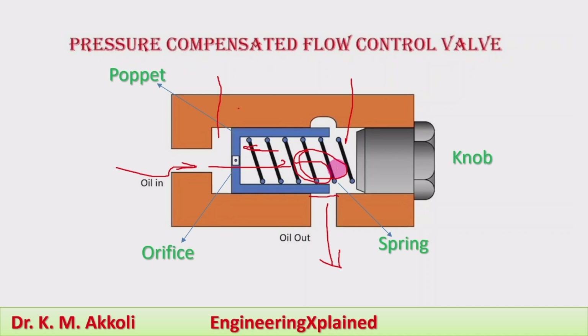The pressure on both sides will be compensated, maintaining 20 psi pressure only. At that compensated pressure, the flow rate is allowed to pass through. By compensation of pressure on either side of the spring, the flow rate is maintained. For any other required pressure, this knob is operated to set the spring tension, which sets the system pressure. Above that set pressure, compensation is achieved by the spring and poppet valve system.